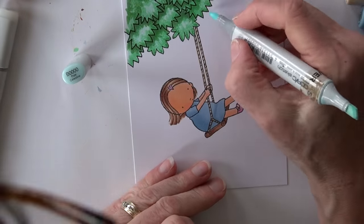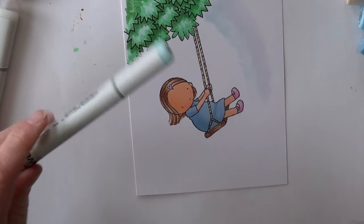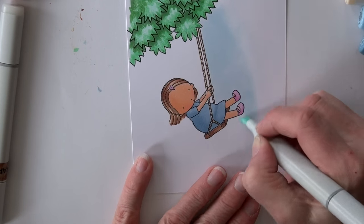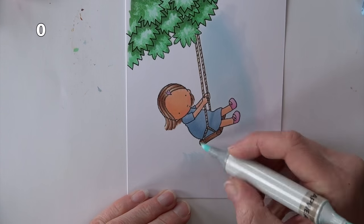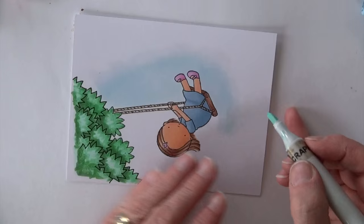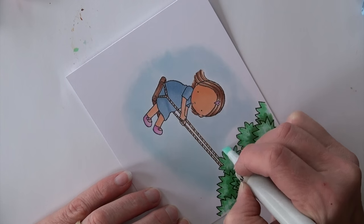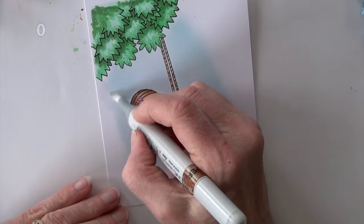B0000 and colorless blender are going to come in and do some sky — it's got four zeros in there. I realized I was out of ink, so I went and refilled my marker, and now I'm back filling in the sky. I did the colorless blender first, then the B0000, and then the colorless blender again to fade that sky right into white. I do it one section at a time because keeping that ink wet on that technique is pretty important.